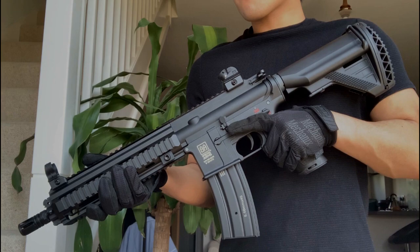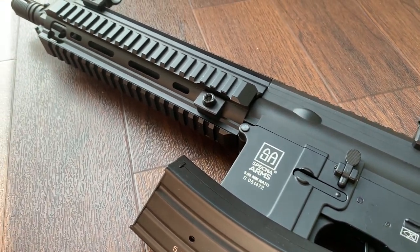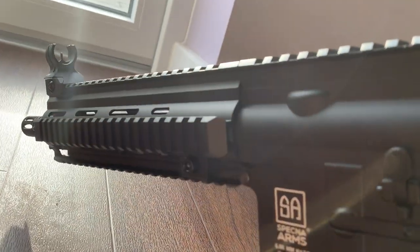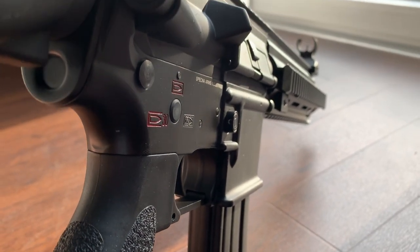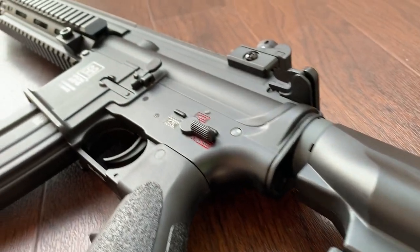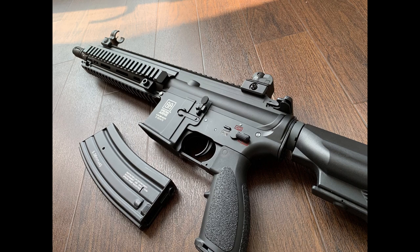That just about wraps up the Specna Arms SA-H02 unboxing and review. If you've also got this AEG, please drop a comment below on your thoughts on it so far. If you were looking to buy this gun, I hope this honest and unbiased review has helped you make up your mind. As this is my first YouTube video the channel is a fresh blank canvas, so please do comment down below what other airsoft content you want to see - whether it be more unboxings, reviews, or even gameplay. I'm even thinking about doing a gun setup and spotlight video after I've made some modifications and added some attachments to the H02. If you guys did enjoy this unboxing review and want to see more, please be sure to give it a like and subscribe. Thank you guys for watching Jag Airsoft, it's been a pleasure and I'll see you next time.